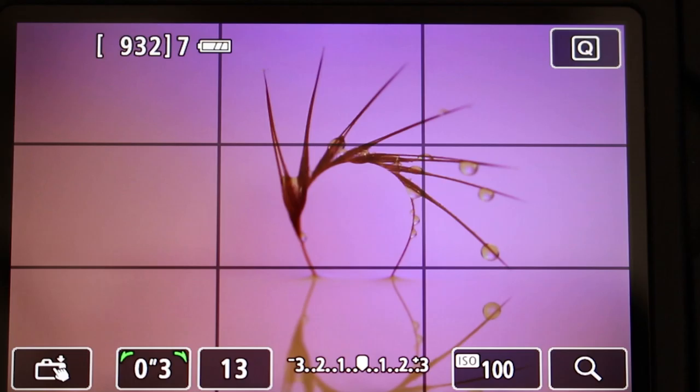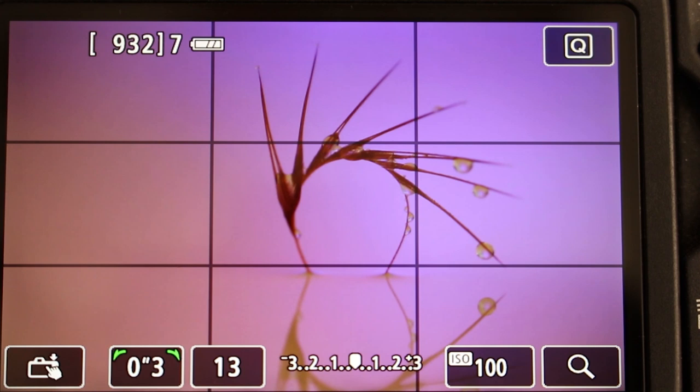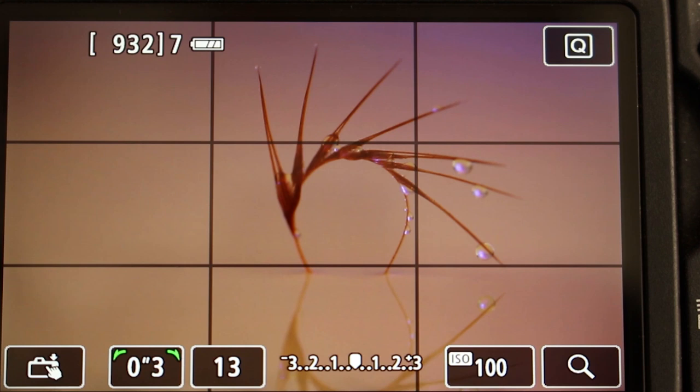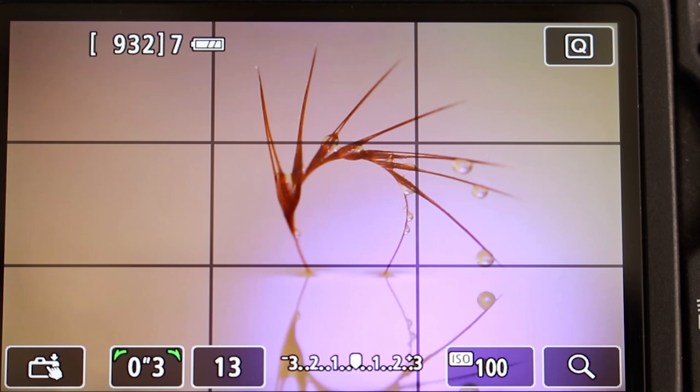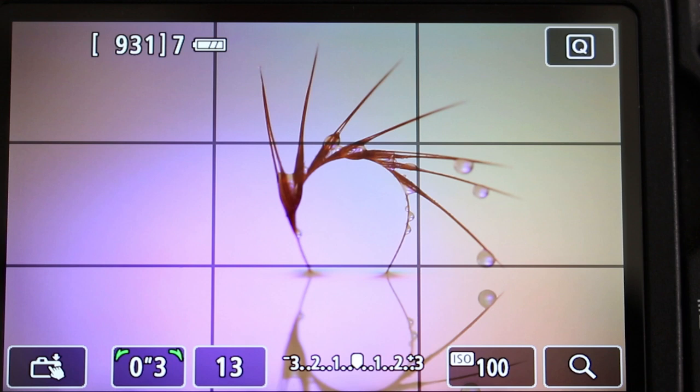I'm just going to put it back on the live screen so you can see it. Just mess around with these backgrounds a little bit more, see what I can get. It's all trial and error — photography is trial and error, that's all I say to you. If you don't try, you never know. You're getting good images every single time.